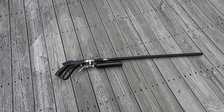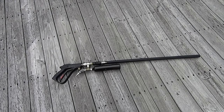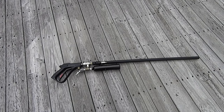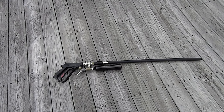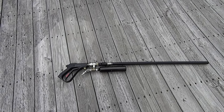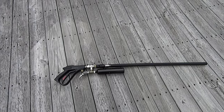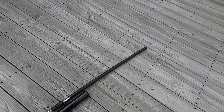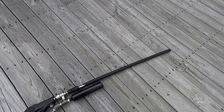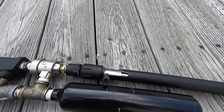Hey guys, here with some more gun mods. If you watched my previous video you probably saw the aluminum piece I was turning on the lathe that slid over my stainless steel barrel. Well, it's more or less complete — at least complete enough for a test firing. My gun used to be a muzzle loader and now it is breech loading.